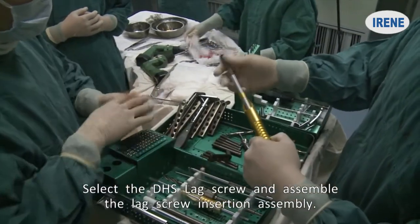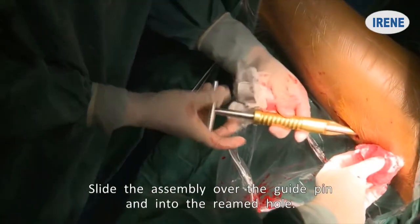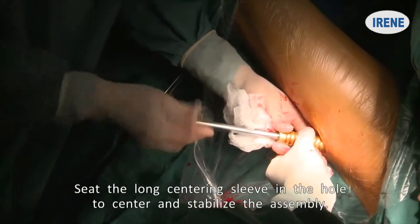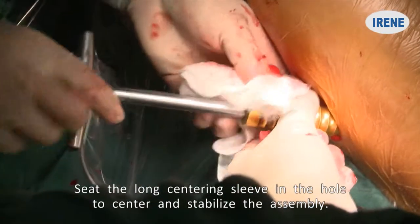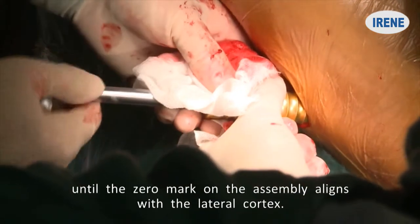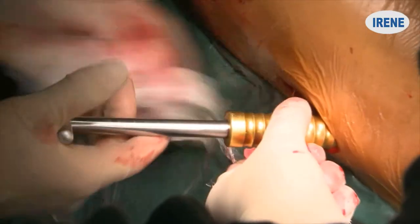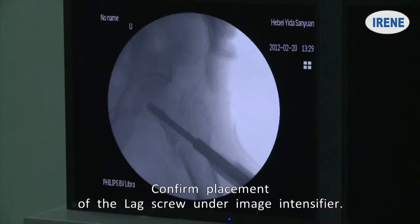Select the DHS lag screw and assemble the lag screw insertion assembly. Slide the assembly over the guide pin and into the reamed hole. Seat the long centering sleeve in the hole to center and stabilize the assembly. Insert the lag screw by turning the handle clockwise until the zero mark on the assembly aligns with the lateral cortex. The threaded tip of the lag screw now lies 10 mm from the joint surface. Confirm placement of the lag screw under Image Intensifier.